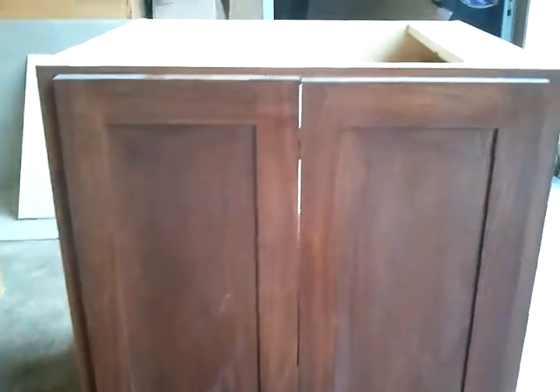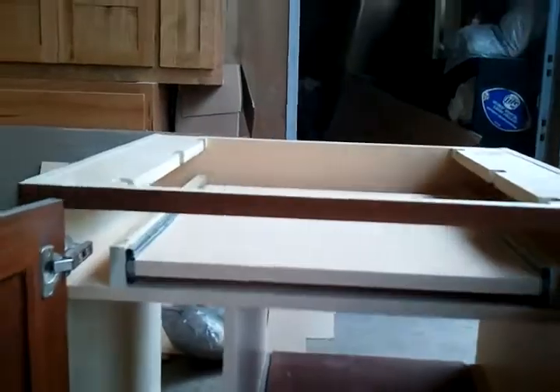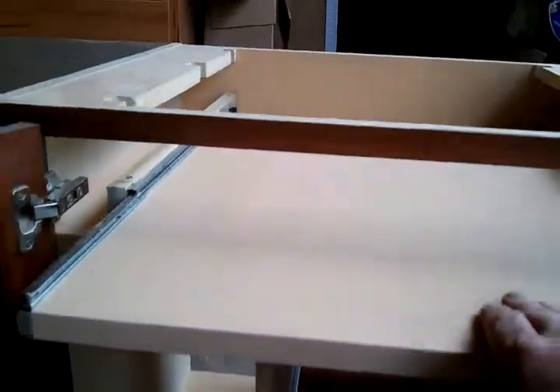Hey Nate, here's that computer cabinet. We ended up not using the flip top for that keyboard because it was too cheap, so we just put a regular shelf in there.